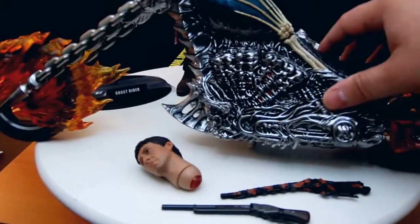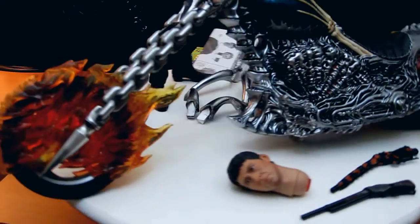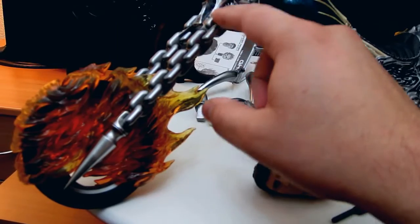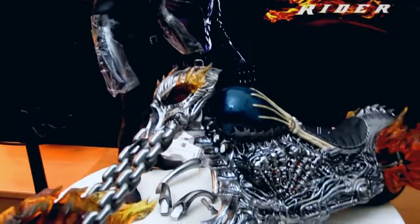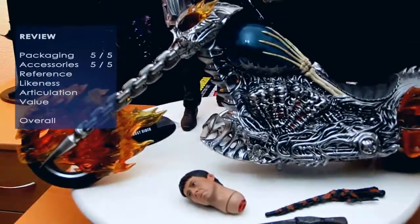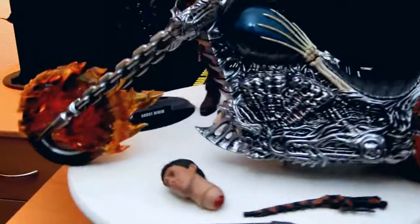The wheels all work, the handlebars need to go on, and it lights up. One thing I noticed is the chains here — there's no holes in them. So they've just made them solid. But in terms of accessories, I'm giving it a five out of five because of the Hell Cycle. I'm including that as an accessory vehicle. That Hell Cycle is awesome — it's an awesome job with a lot of detail in it.